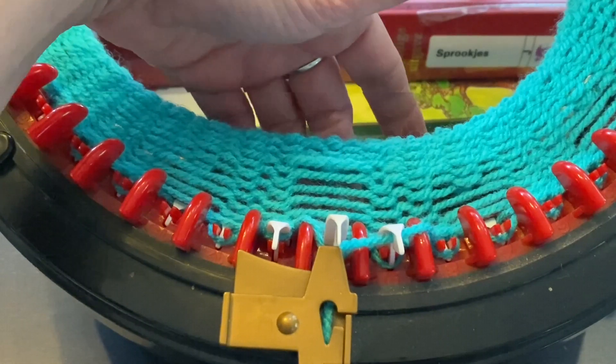Then you can push it — of course I lose it — over your needle. Make sure that the stitch is around those two little red pegs, and then you can knit and your stitch is fixed. There are more fixed ones here — this is how you fix a dropped stitch.